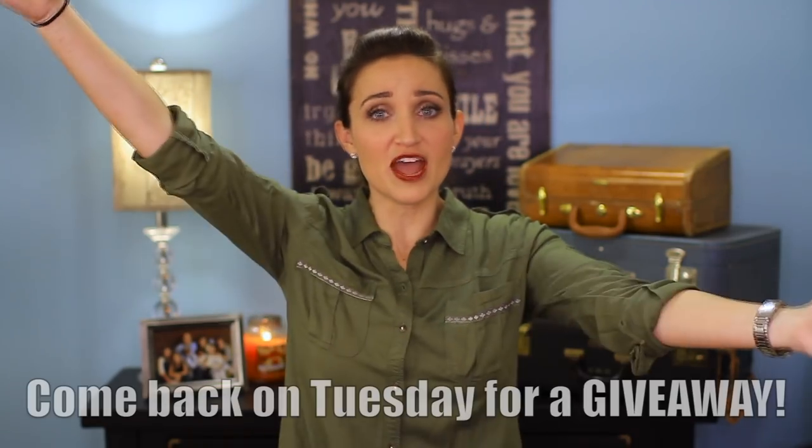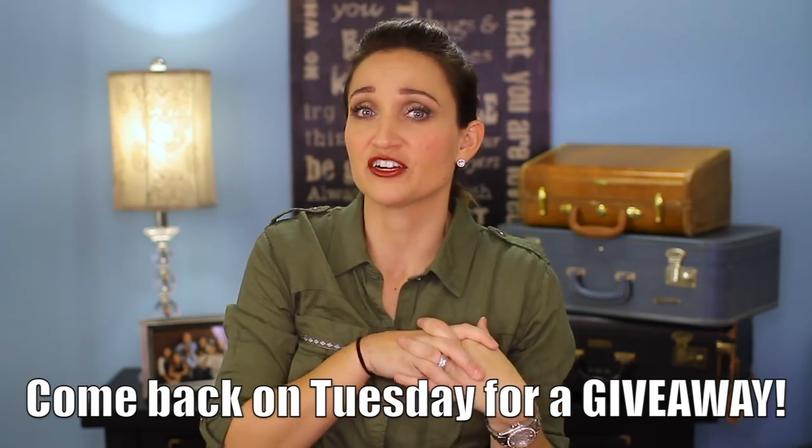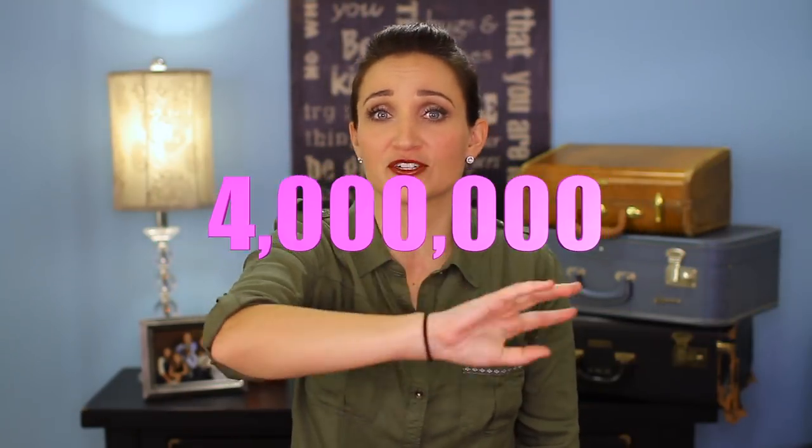Before we do that, be sure you guys come back on Tuesday because we are going to be doing a giveaway. We haven't done one over here on CGH forever and we just hit four million subscribers — there's four million of you guys, that's awesome. Also, just so you're aware, in March we will be attending CVX. If you're interested in seeing us there, be sure to check the link in the description box below.